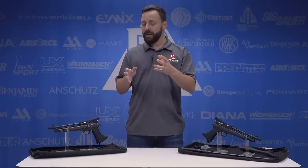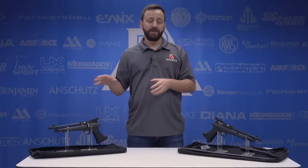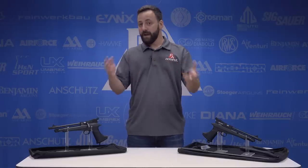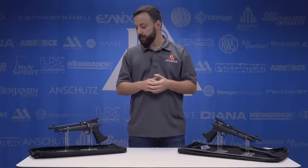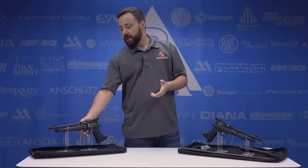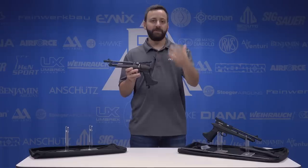We have the .22 caliber available here that we are going to be reviewing for you guys, both in the pistol and rifle configuration. But it's also offered in .177, so you have the ability to choose. The Chaser as a whole, guys, is a really interesting offering into Diana's action line — their more cost-friendly, entry-level line, if you will. The Storm Rider falls in that line as well. Now, these guns are made in China. Diana doesn't try to hide that fact. These are not something you're going to get for this price point if it was made in Germany.